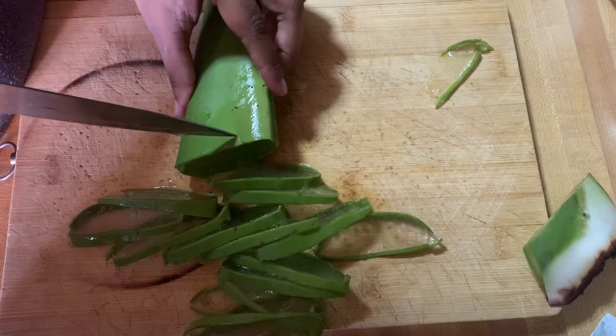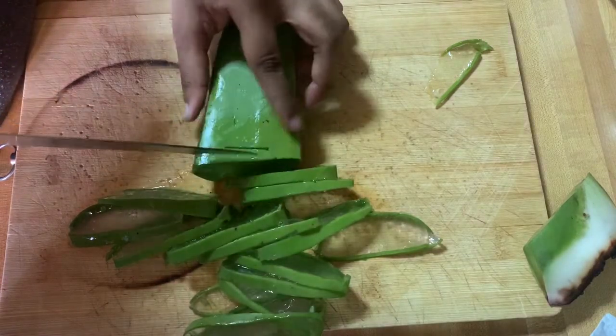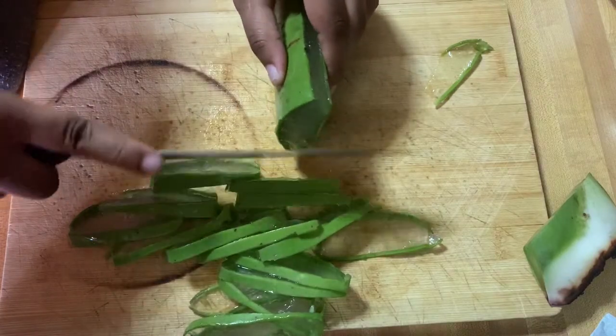I ended up cutting that last slice very thick — like, it was very thick, which I didn't want — because the thicker the slice is, the longer it takes to cook, which you guys will see in a bit.